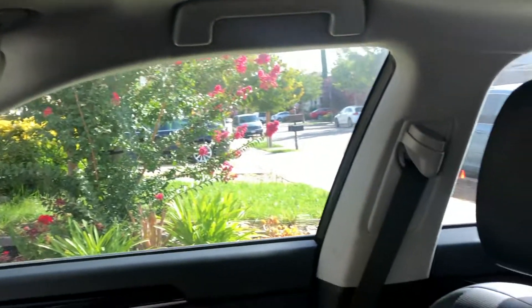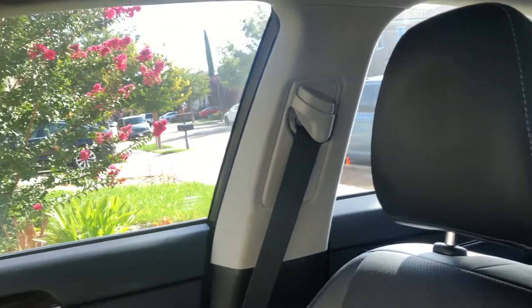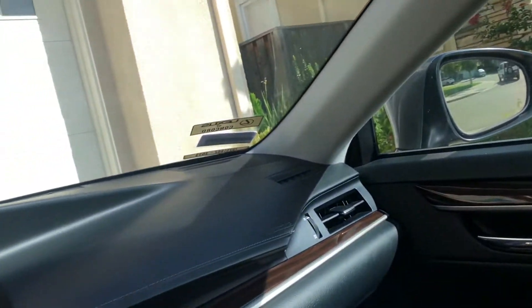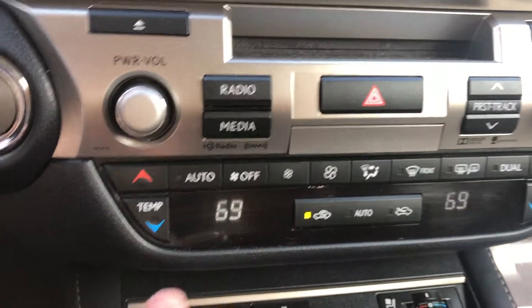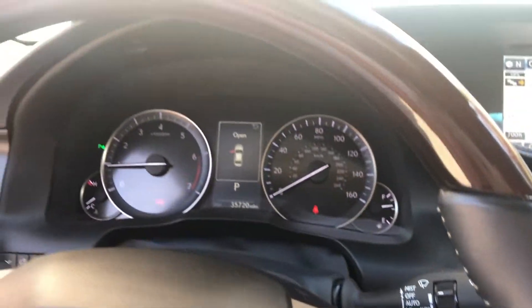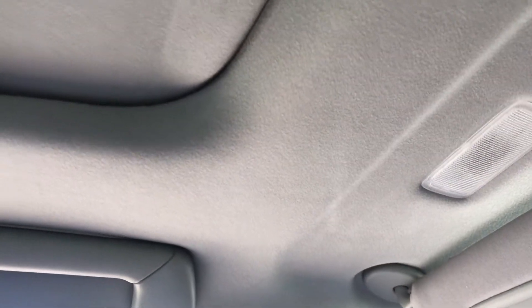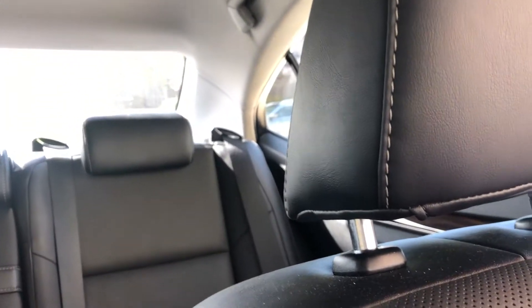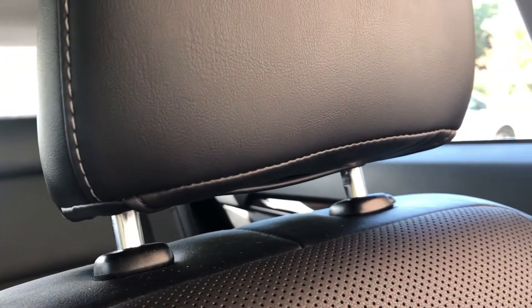You can see the headrest — I have it reasonably high up. You can make it even higher if you like. The most important thing is to have recirculating air on and the fan on high. The concentration of smoke is around this area, so that's the most important area to concentrate on.